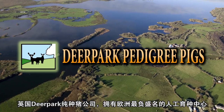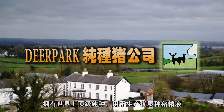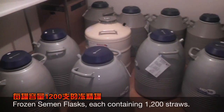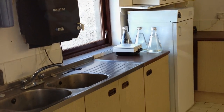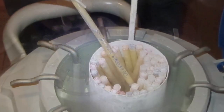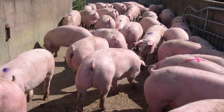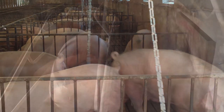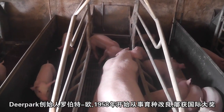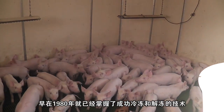Deer Park Pedigree Pigs, a British company, owns the most popular AI center in Europe, supplying the highest quality pig semen from the world's best pedigree boars. Robert Overend, Deer Park's founder, has been breeding world champion pigs since 1958. Robert was a pioneer in frozen pig semen, having successfully frozen boar semen since 1980.